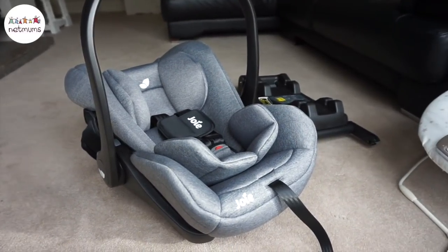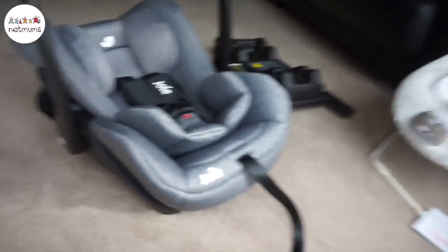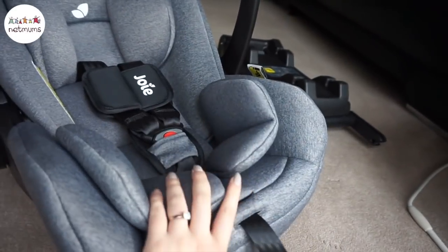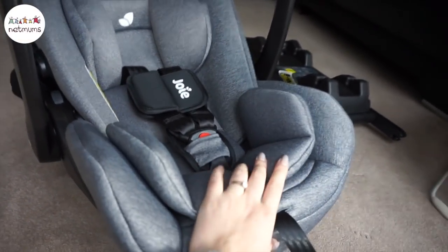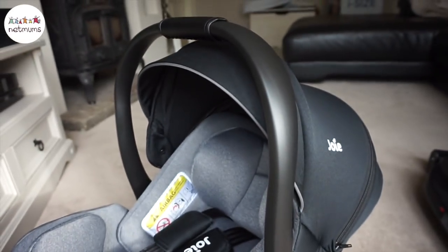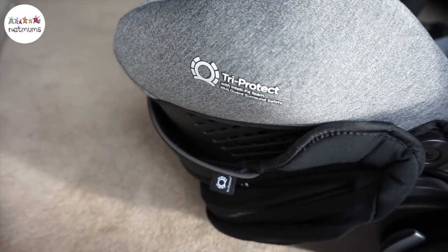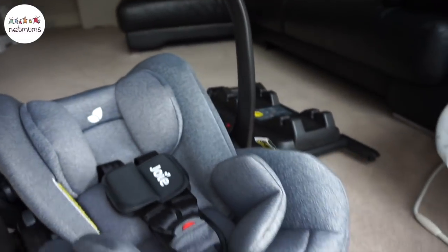Now that the car seat is unboxed I can actually take a better look at it and it's super stylish. I love the colour of it. This padding is really really thick and cosy so it will keep baby super snug and safe at the same time. It's really lightweight to carry and I love the adjustable hood at the back. It also has this Tri-Protect IntelliFit Foam which is really safe to protect around the head of the baby.